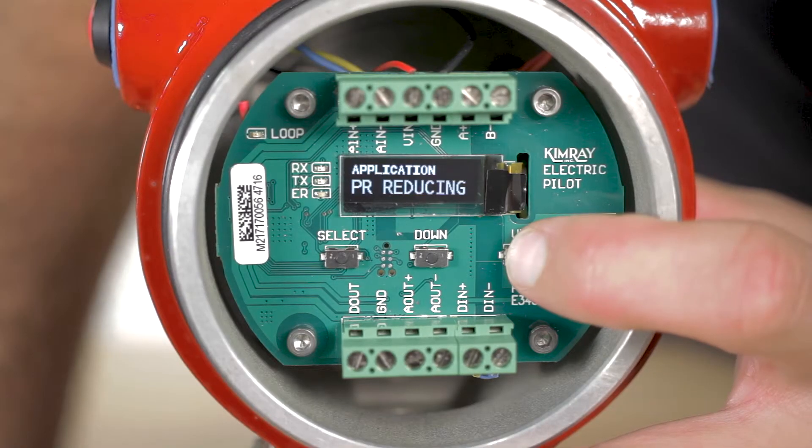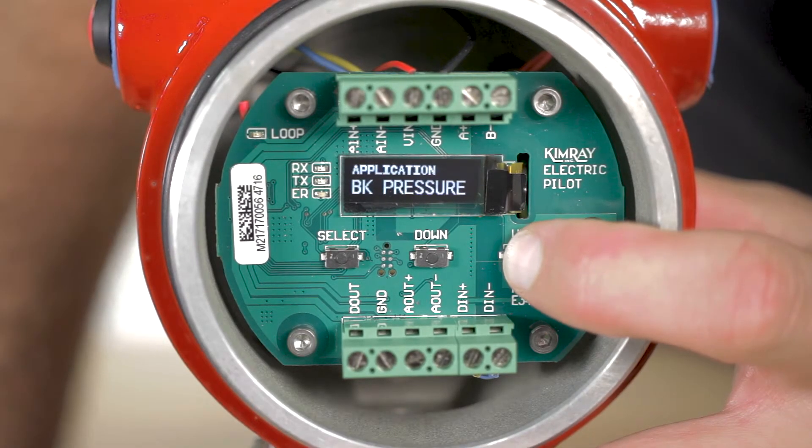Applications include pressure reducing, back pressure, high limit shutdown, low limit shutdown, gap control, high or low limit shutdown, or timer function.